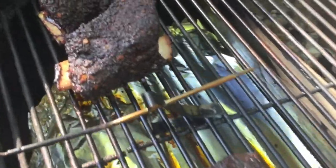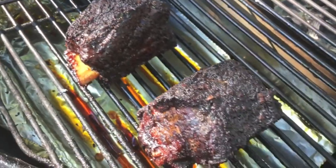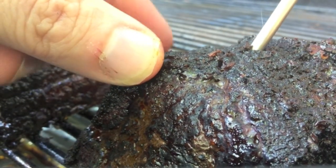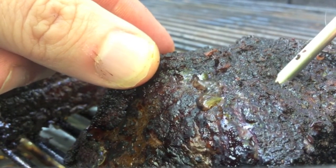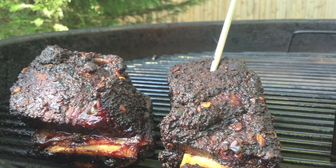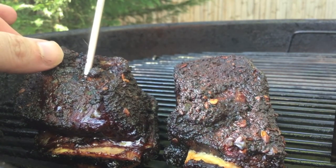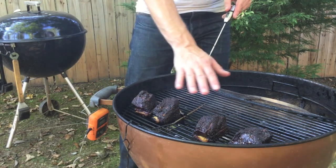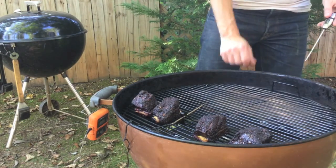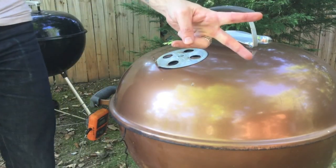These guys are looking great — pulling back from the bone and they are smelling awesome too, folks. Okay, let's check this out. Oh, this one's feeling pretty tender, we're getting close. So what I'm doing today is cooking these to tenderness, not necessarily temperature. Tenderness means when you put a probe in like this, it feels like it's going into soft butter — not quite there yet. My temperature on these is averaging about 180 degrees, so I'm thinking we've got another hour to go. My charcoal over here is looking good, so I think I'm just going to leave this alone. Get the lid back on and check back in another hour.